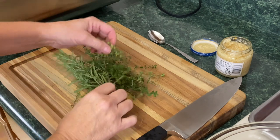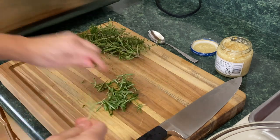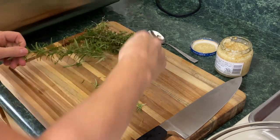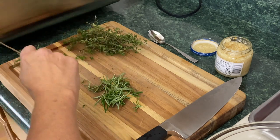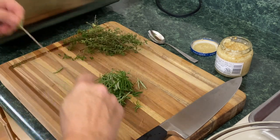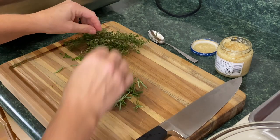I'm using rosemary and thyme — I just picked this in the yard. I'm just going to take it off the stems. It smells so good. I'm going to go heavy on the rosemary today; I really, really like rosemary. And this just might be the last hurrah, because unfortunately winter is upon us.